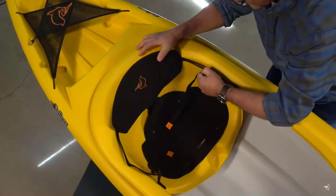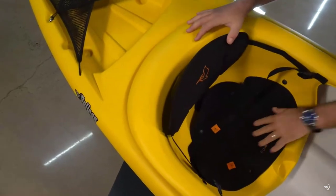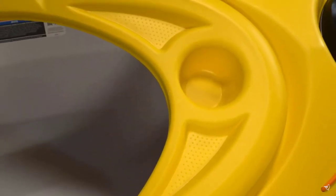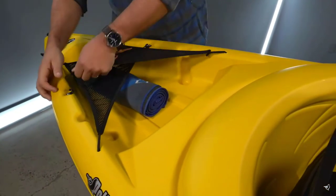The Ergoform adjustable padded backrest and Ergo-based seat pad are perfect for quick excursions out on the water. The Maxim 100X comes with a front storage hatch with a bungee cord, a cockpit table with a cup holder, and a spacious tank well with mesh deck covers that allows you to store any gear you want to bring.